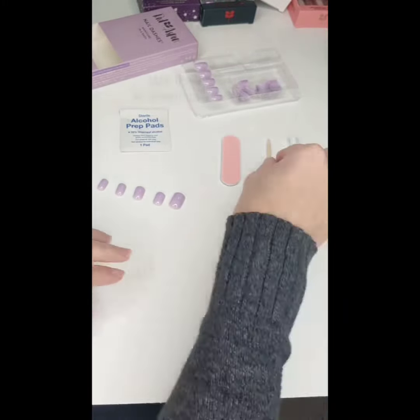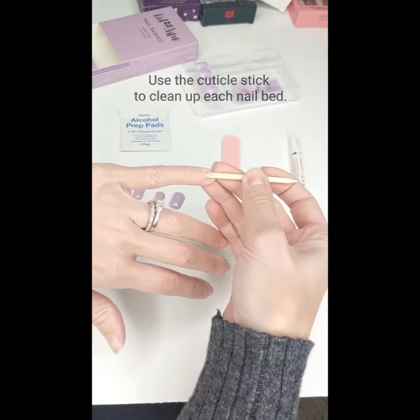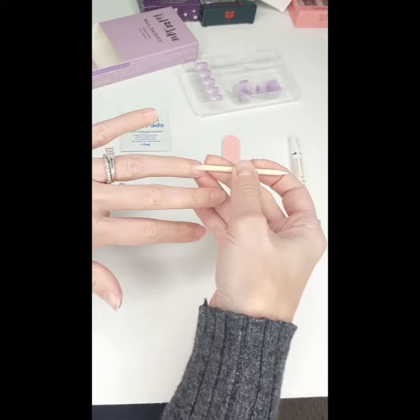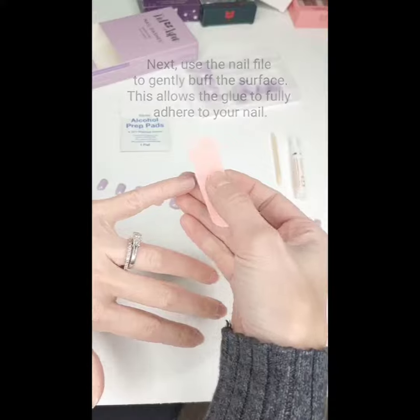After sizing my nails, I want to prep my nail bed. I use my cuticle stick to slowly push back the cuticle to make sure I get a proper seal. Next, you want to slightly buff your nails.